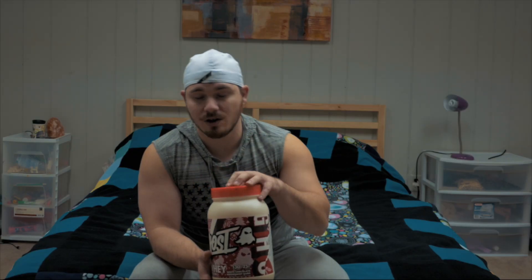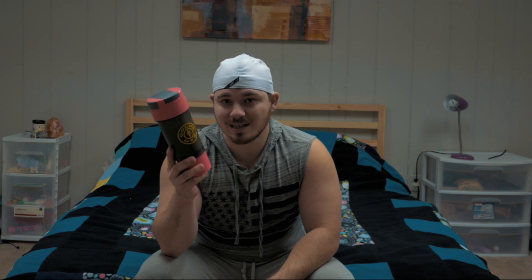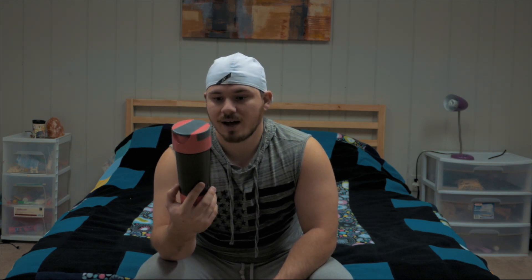They just brought out white chocolate peppermint almond bark. I haven't tasted it yet, but I did open it and mix it up in this trusty cyclone shaker — you guys haven't seen the video for this yet, so make sure to go back and watch it. It's an older video but the cups still live up to the hype.